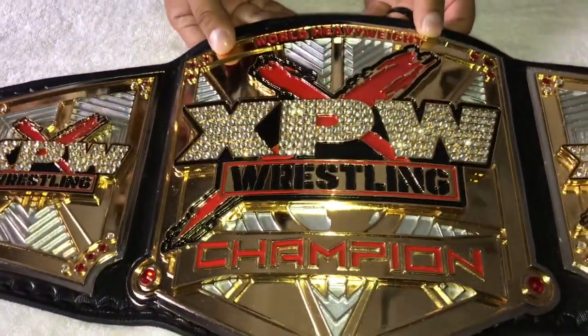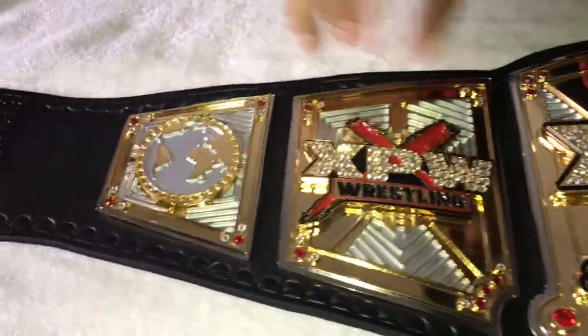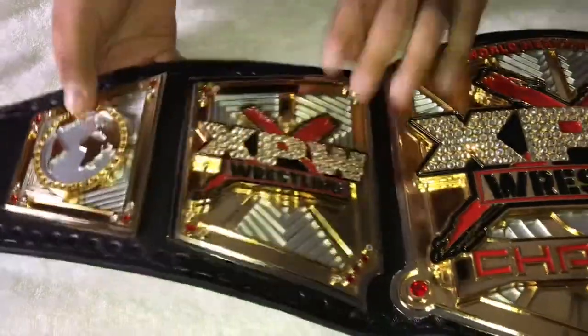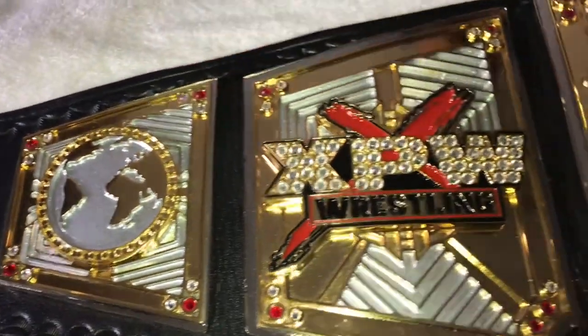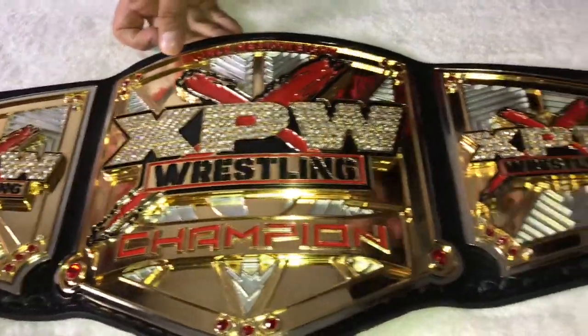This is CNC zinc — it's made from CNC zinc by MS Creations. A beautiful stacked belt; the plates are stacked. It is four and a half to five millimeters thick. One of my favorite belts in my collection.